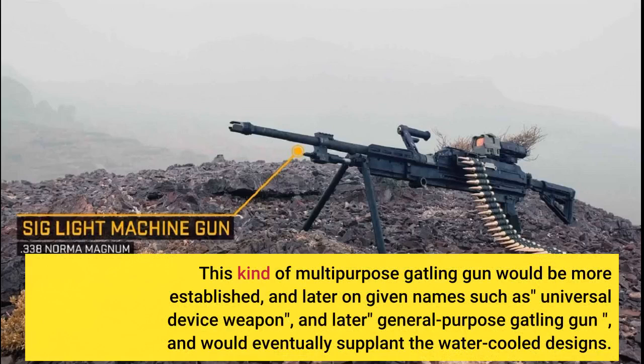This kind of multi-purpose machine gun would become more established, and later given names such as Universal Machine Weapon, and later General Purpose Machine Gun, and would eventually supplant the water-cooled designs.